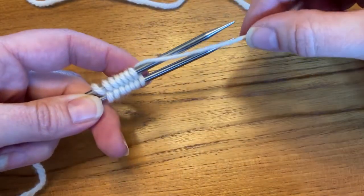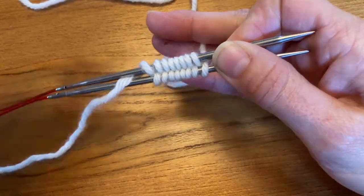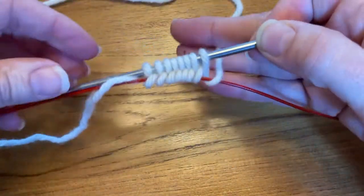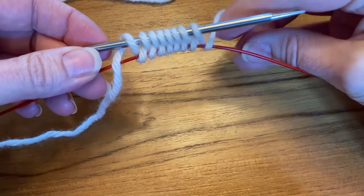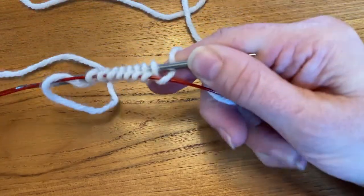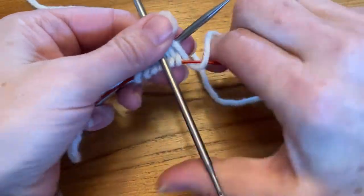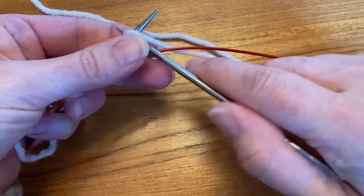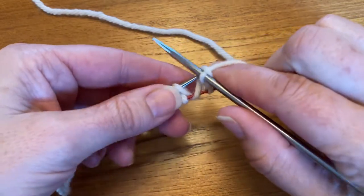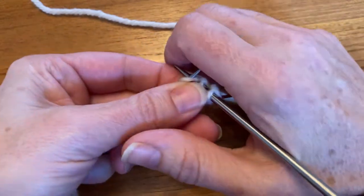When you're done, if you're doing a provisional cast on, you just pull the lower needle through so that your stitches are hanging on the cable. You want to make sure that you don't lose that stitch on your cable. Then you grab your needle and go right ahead and knit across those stitches. You want to be careful not to pull the tips too far from each other so as not to create too much of a gap between stitches, similar to the Turkish cast on.